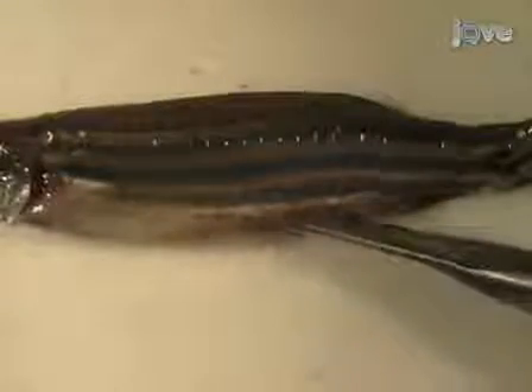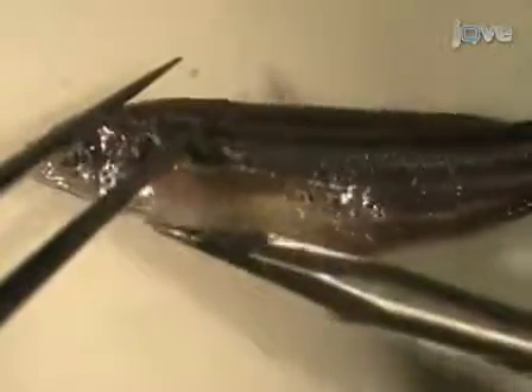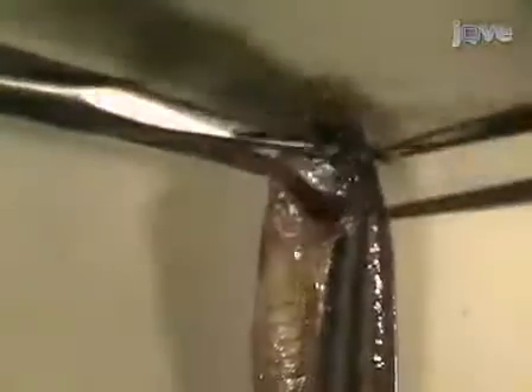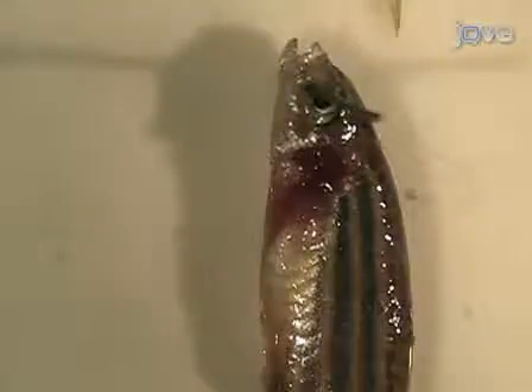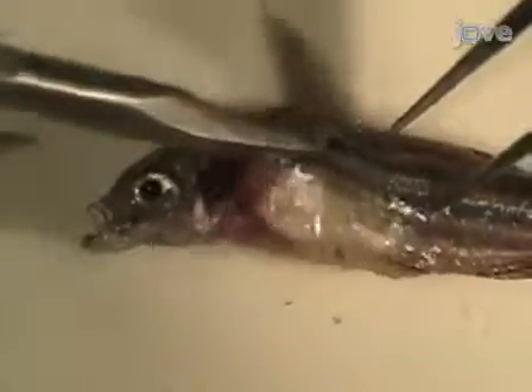Using the spring scissors, snip the skin on the belly of the fish just anterior to the anal fin. Cut the skin and underlying muscle along the belly from the anal fin to the hard covering over the gill, called the operculum. Use the scissors and tweezers to cut out the operculum and the pectoral fin, including the thick bony region at the base of the fin called the pectoral girdle. Remove them to expose the gills.